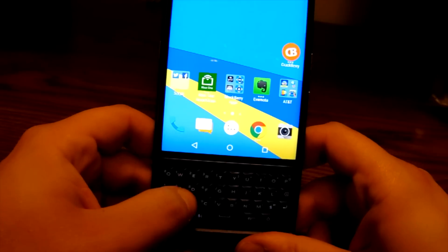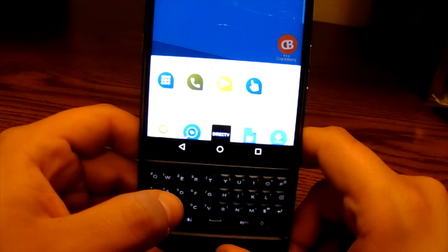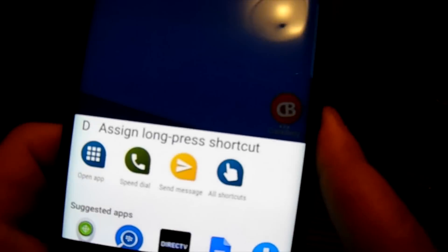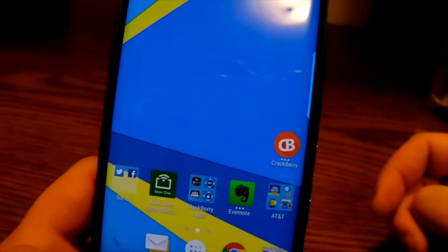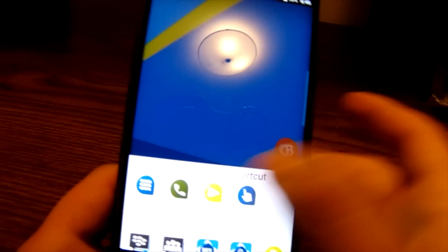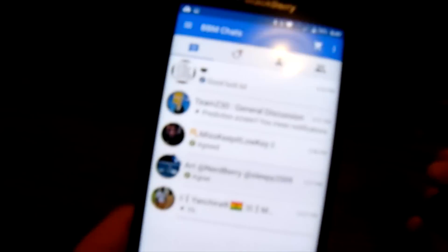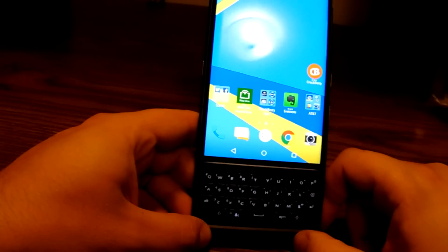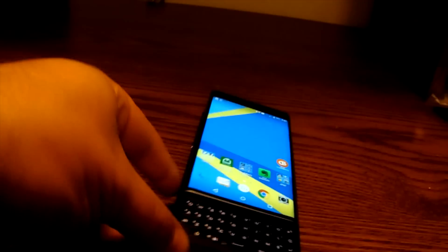You can also assign shortcuts for different keys on the device. If you hold down a letter — for instance, holding down 'B' — it lets you choose what you want for that shortcut. I'm going to assign it to bring up BBM. Now if I hold down 'B', it brings up my BBM list. It allows you to create shortcuts right on the BlackBerry Priv keyboard, which is great for quick access.